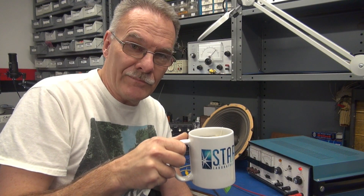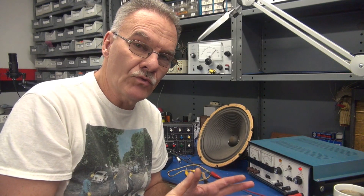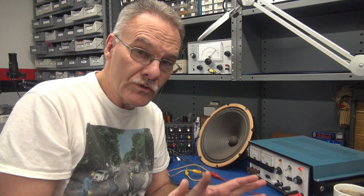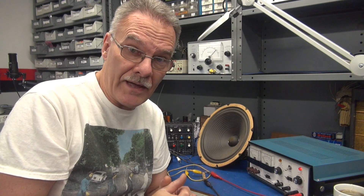Welcome to D-Labs Tech Tips everybody. On the bench today, I have a 12-inch speaker out of a console radio. Now the speaker is different than your normal speakers. It does not have a permanent magnet. It actually has an electromagnet.